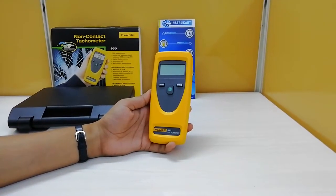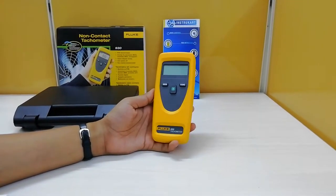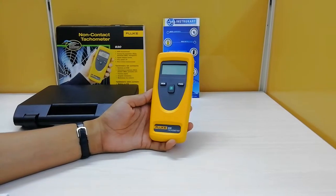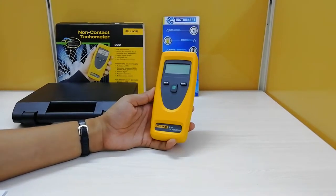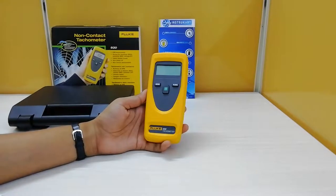Basically, a tachometer is an instrument which measures the working speed of an engine, typically in rotary revolutions per minute. This is mostly used in applications like heavy manufacturing environments to measure engine speed in automotive,